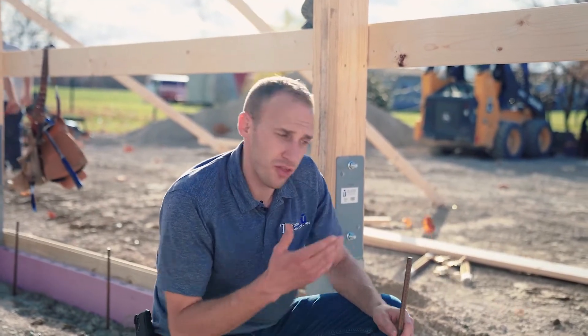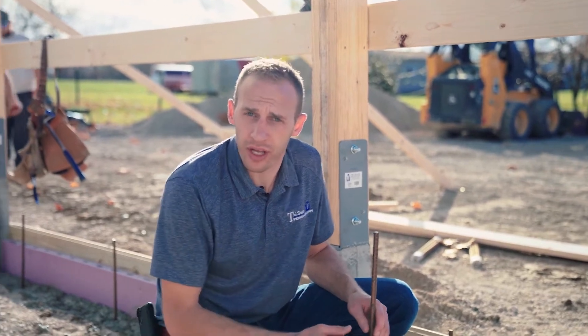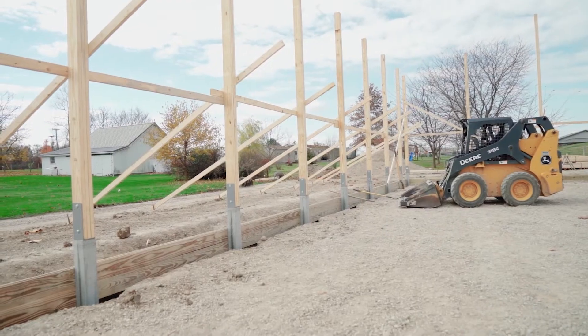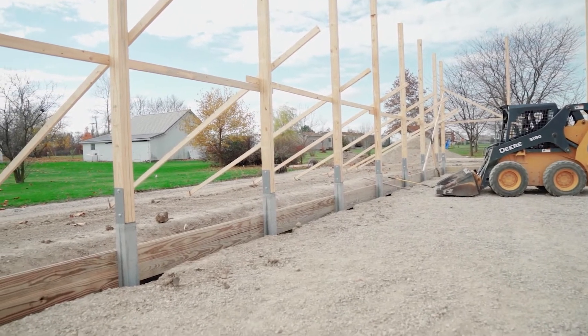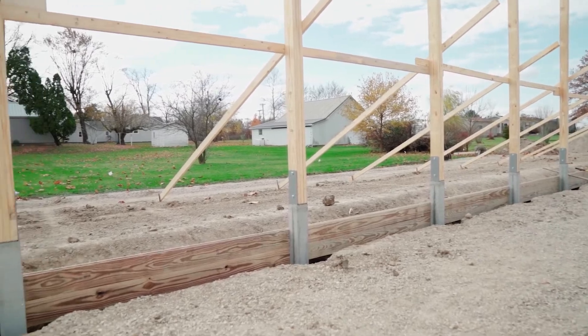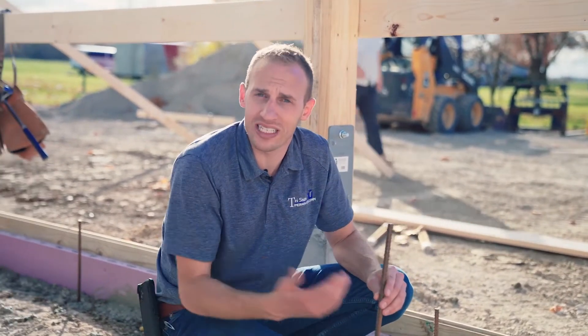In a post frame building, the concrete around the foundation is not the foundation of the building — the permacolum itself is the foundation. The trenched insulated grade beam simply gives the building slab additional support at the edge of the building. The slab on the inside of this building is technically a floating slab, which is standard in the post frame market.